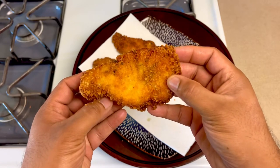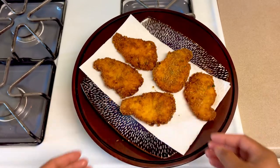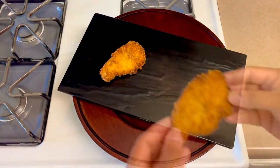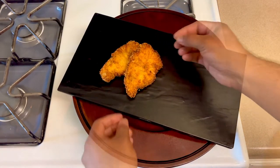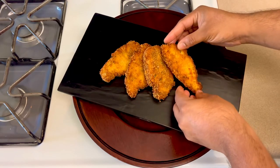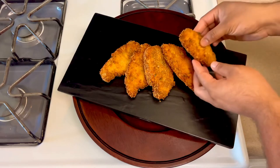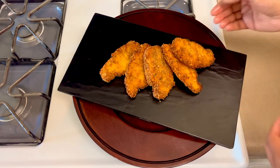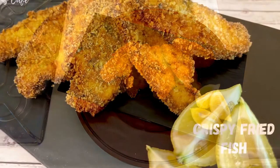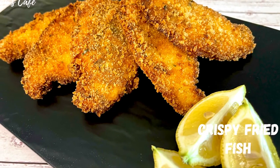Let's plate this dish. If you like the dish, you can add some dipping sauce and some fresh lemon. So this recipe is all about getting that crispy result. If you like this recipe, please like, share, comment, and subscribe to the channel. I'll be back with the next video — bye-bye!